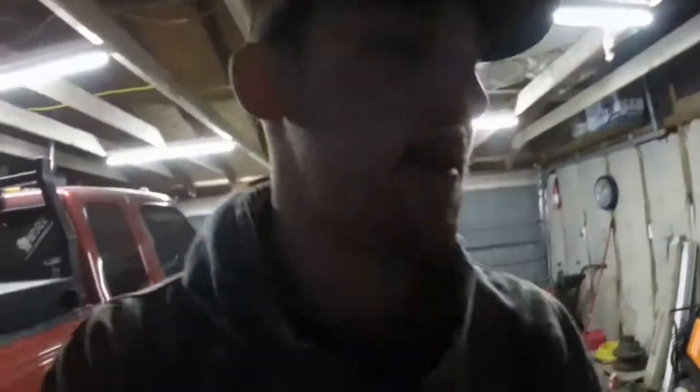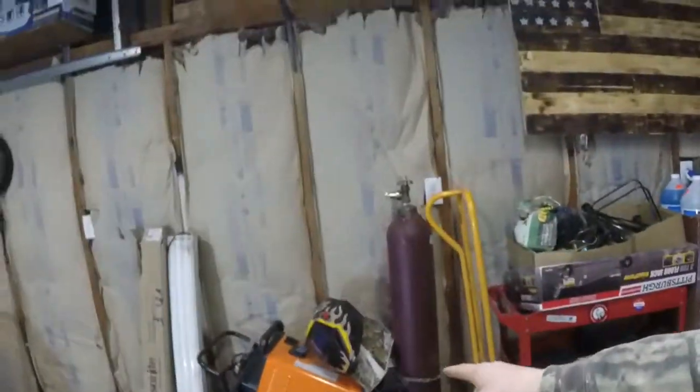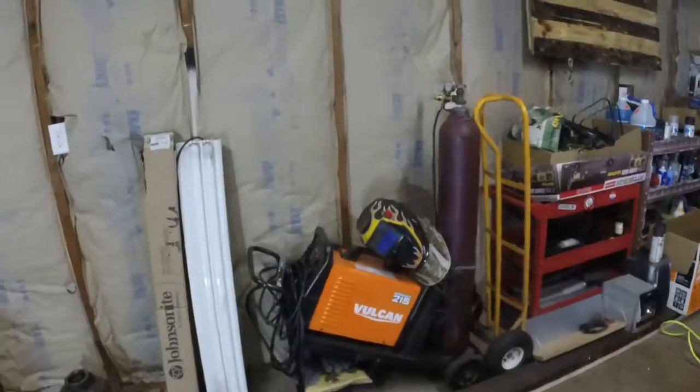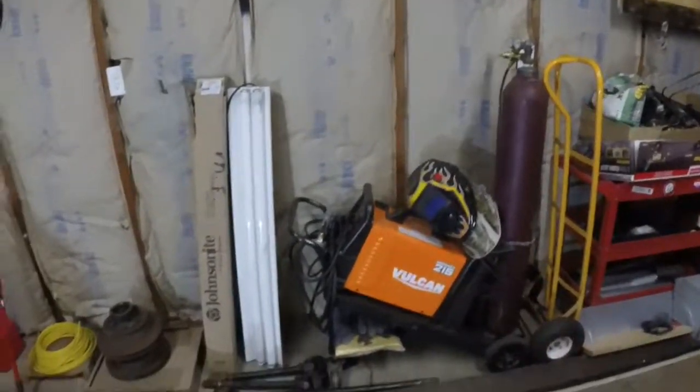The garage is coming together, the truck is still coming apart but soon to be going together. I also picked up a welder — the Vulcan MIG Max 215 from Harbor Freight. I love it, it's totally worth it, it's not like their old welders used to be.